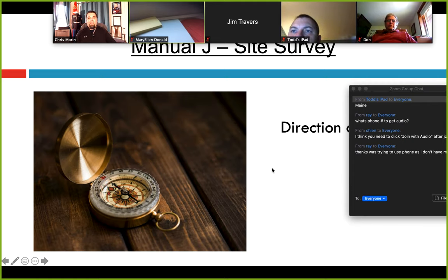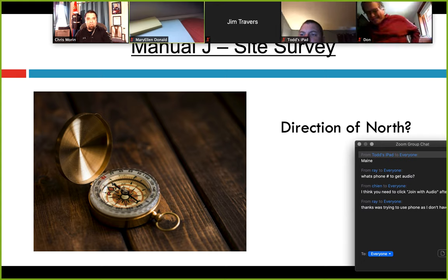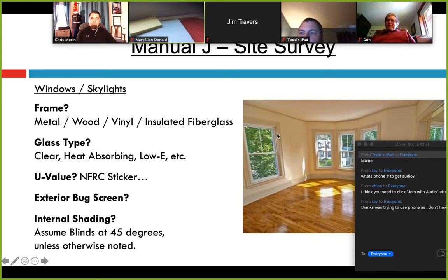One thing I always forgot was the direction of north. I always did the entire site survey and forgot which way north was. Luckily these days we have Google Maps — really easy. Google the address and it always pops up with north being up, so you can verify afterwards. This is really important when it comes to direction of windows, walls, and doors. There's a different amount of heat being added to a window if it's facing south or southwest instead of north during peak demand at 4 or 5 p.m. in the heat of summer. The direction will be verified by the code inspector because it can drastically change your equipment size. Don't just click the software cycling through north to get the highest number — that's not what that indicator is for.